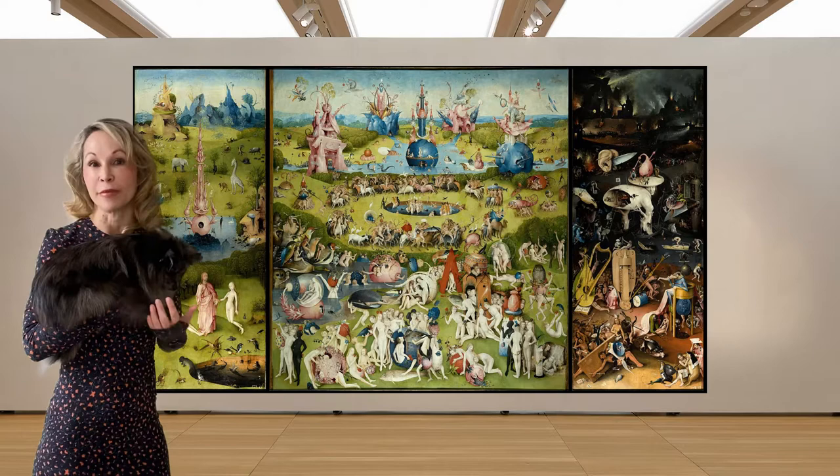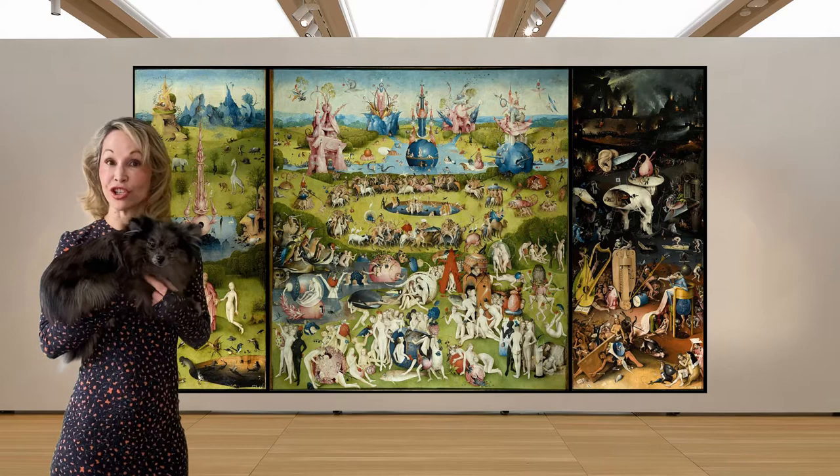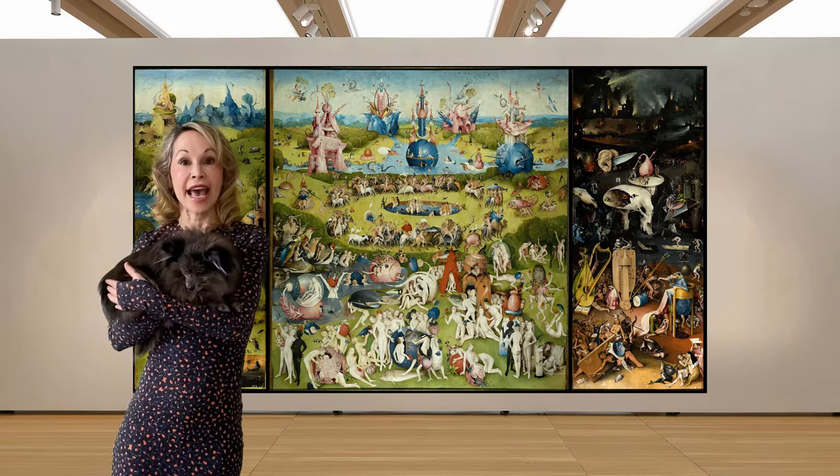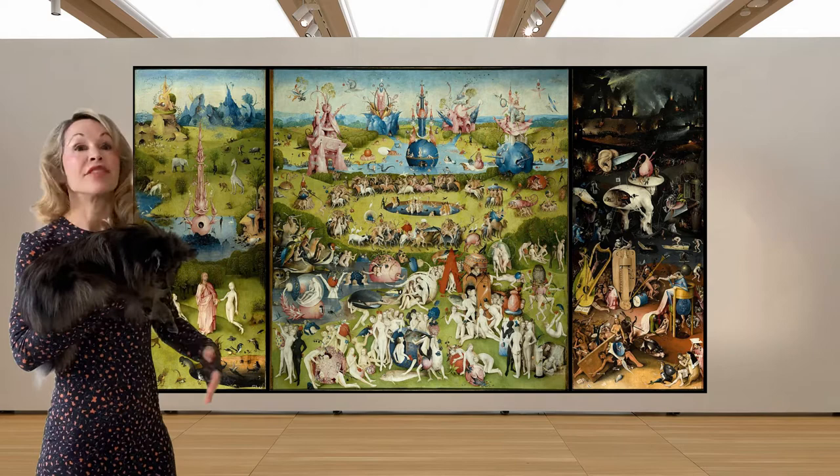In the overall picture we have a triptych, which is often used in religious art, though this would certainly never be in a church, for it shows you all of the human sins and the different stages of those sins. On our left we have paradise before sin took place, then in the middle we have the earth where all of these things take place in everyday life.